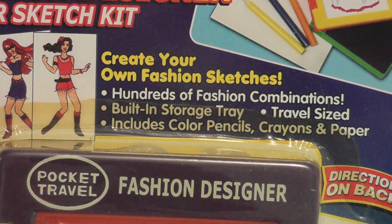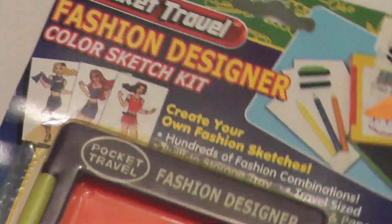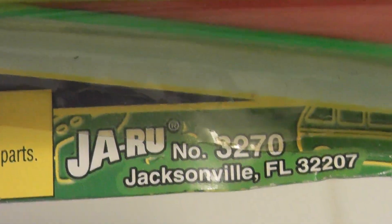This version advertises that you can create your own fashion sketches with hundreds of fashion combinations, built-in storage tray, travel sized, and includes color pencils, crayons, and paper. This was made by Jaru with a copyright year of 2003, meaning this set might be over 20 years old.